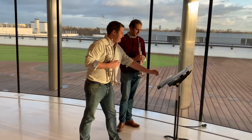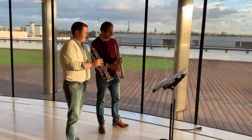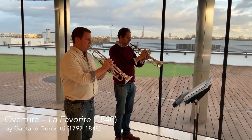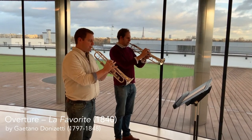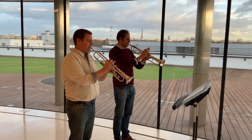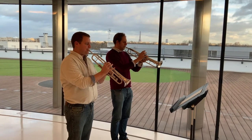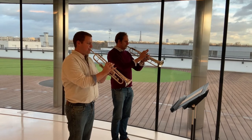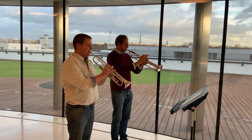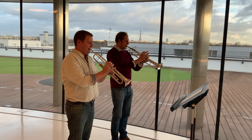So we can just play a little bit of the last page and you can hear what it sounds like — the two of them together.